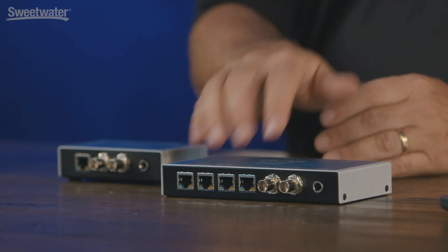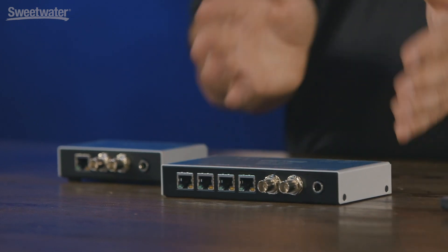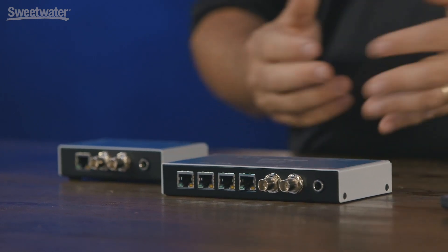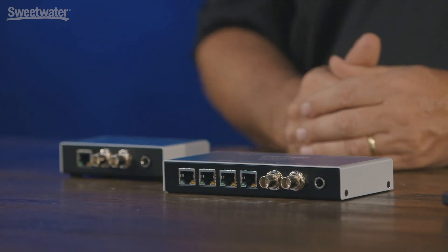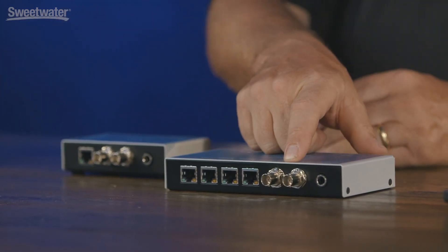The product features four networking ports, and you can do primary and secondary Dante. It is a switch unto itself, so it allows you to connect additional Dante devices without using another switch. The BNC connections are for word clock or MADI, which are configurable in the software. This product does both Dante and MADI simultaneously — 64 channels of Dante and 64 channels of MADI for a total of 128 channels in and out of your computer on a Dante network.